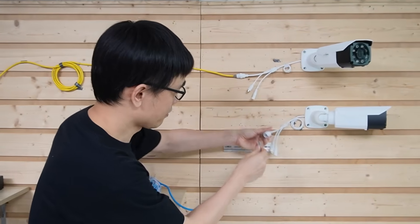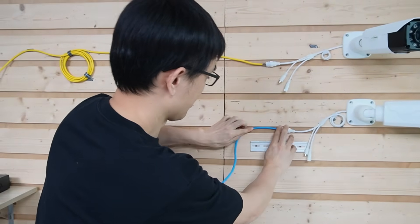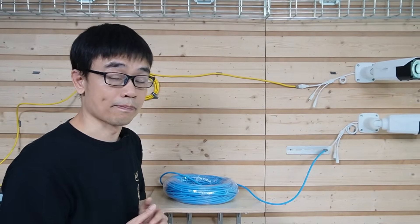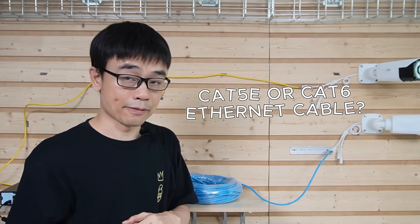Let me connect another cable to this connector. So we have two cables connecting these two cameras. Now let's move to the cable. I just forgot to mention one more component in the IP camera system — it's the cable.